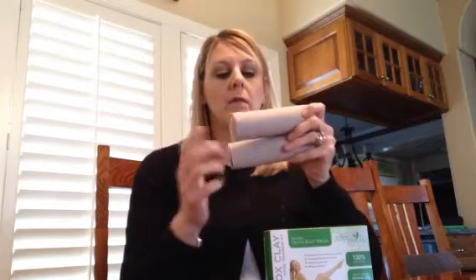When you're done you just take the wraps off. You can throw them in the washing machine — they're machine washable. Then you want to take a shower and wash it all off.